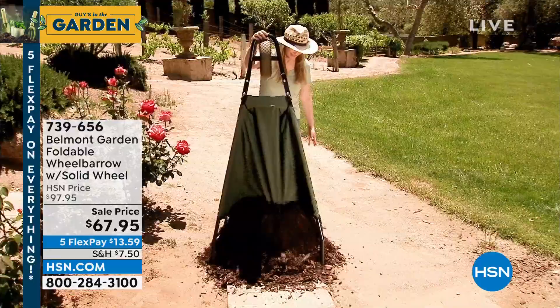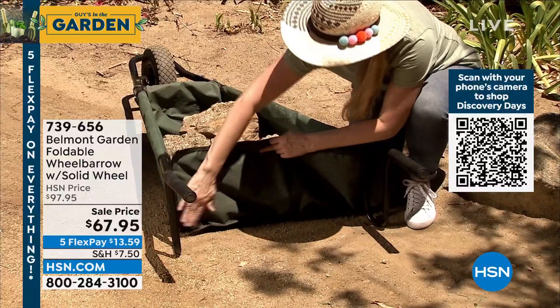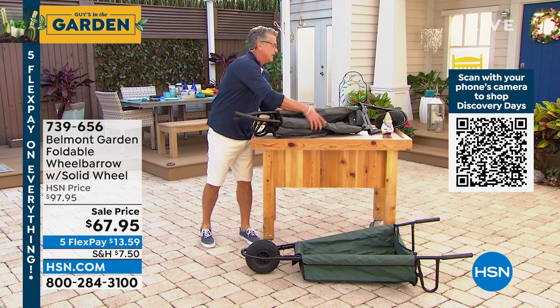You're getting a better deal than I got with my corporate discount. Today it is on sale because it's early season — $67.95, only $13.59 on your credit card. It's available in two colors: gray or green.